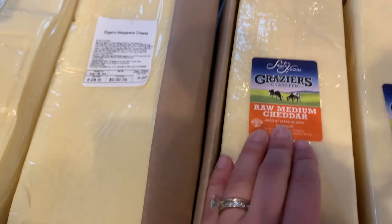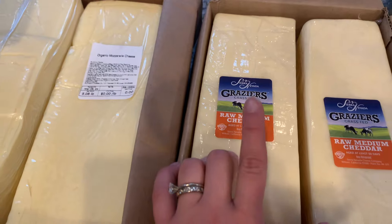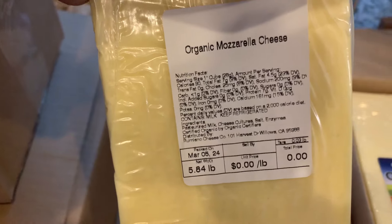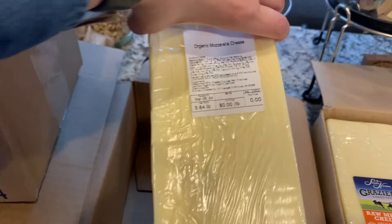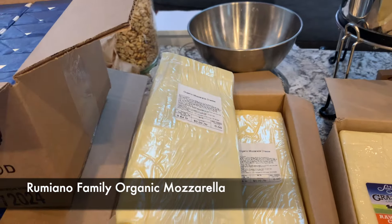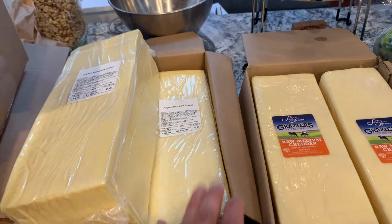This is the Grazers grass-fed raw cheddar and we love it a lot. Then this is organic mozzarella — I can't remember what brand this is, I'll look it up and link it. I don't think it's Azure brand, I think it's something else. I'll write it in the text on the video somewhere.